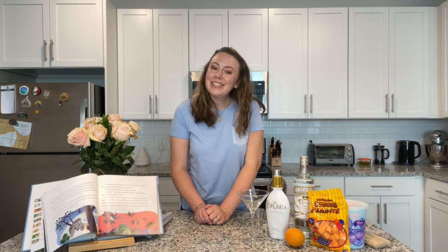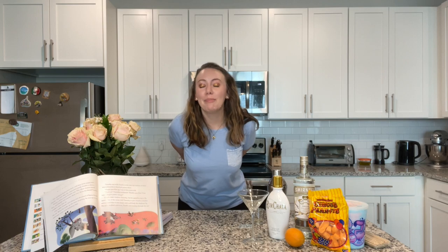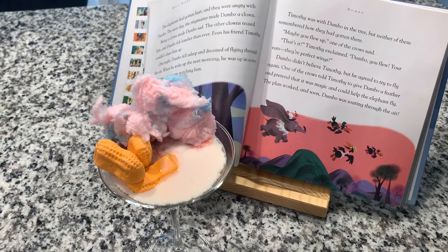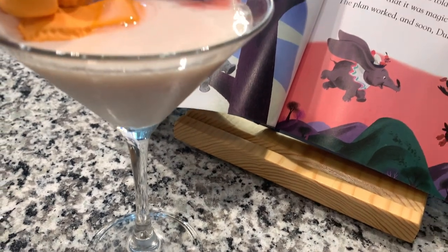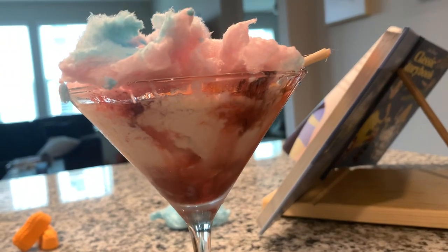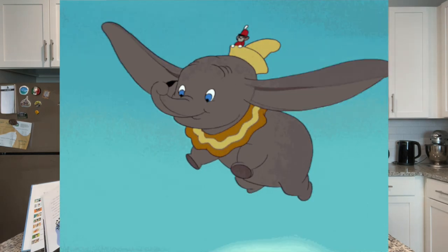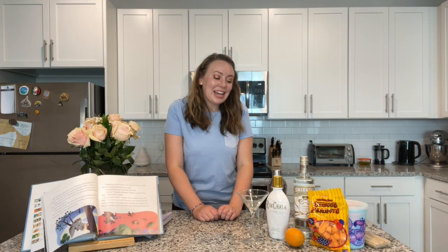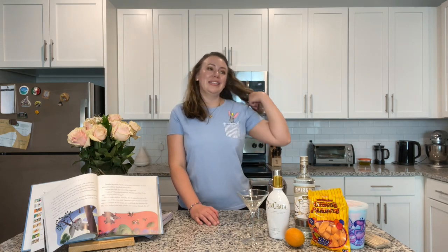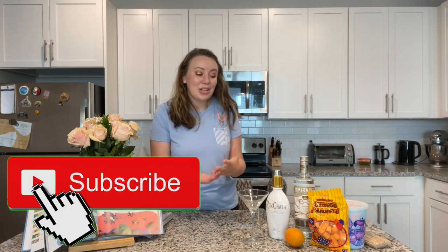Hello everyone and welcome back to the Disney Bartender! Today we are making Pink Elephants on Parade, inspired by Dumbo. This week it is our fourth animated feature and I'm really excited for this one. I love Dumbo so much — elephants are my favorite animal, so Dumbo has always held a special place in my heart.